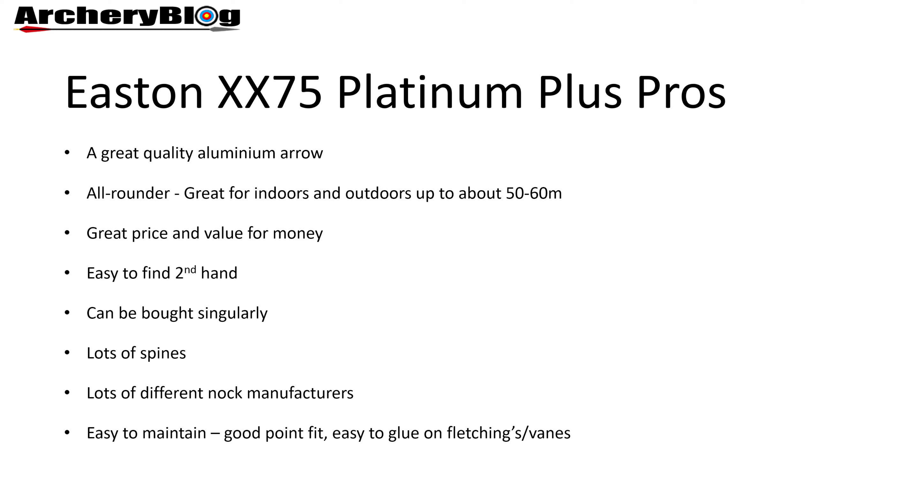I use it for field archery as well, basically because I wanted a cheap arrow I didn't mind breaking or losing. It's also a great price and great value for money. You can buy them as shafts and build them up yourself, or you can buy them ready-made.